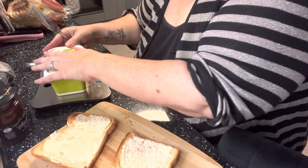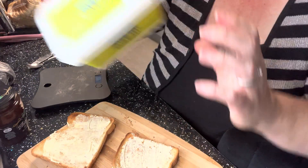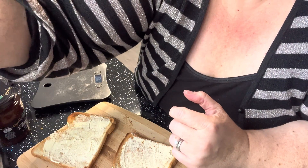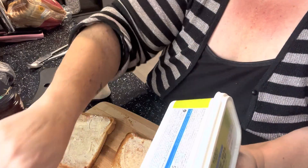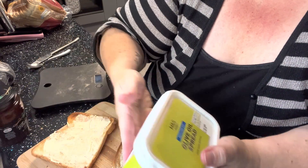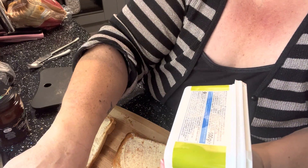I've got my iPad out of shot but I'm just going to scan my stuff as I go along. So let's put that in there — I've used 11 grams of butter and 11 grams of the Marks & Spencer's olive spread, which is 45 calories.